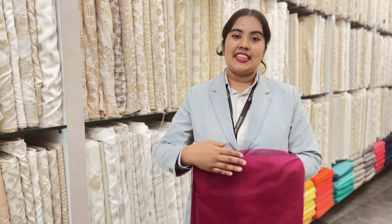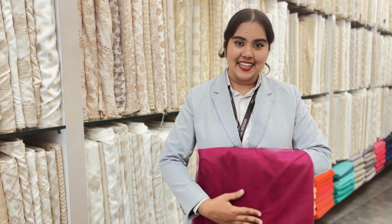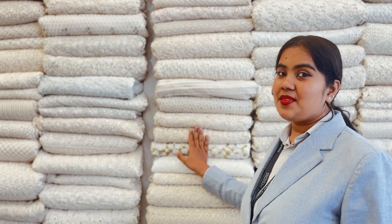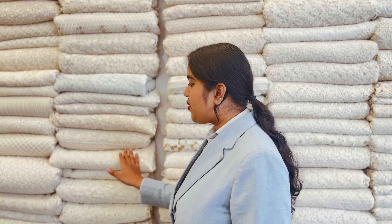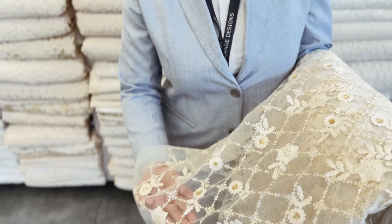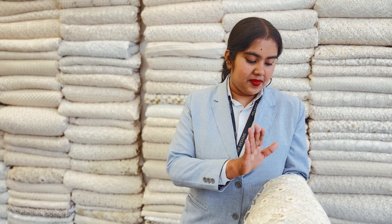We have crochet laces in white and off-white shade, as well as colored laces. We have plain net in different colors. We have two red workers and white and off-white shade. We also have the orange color.